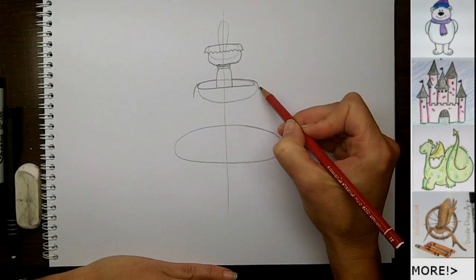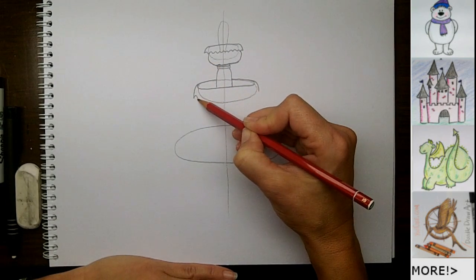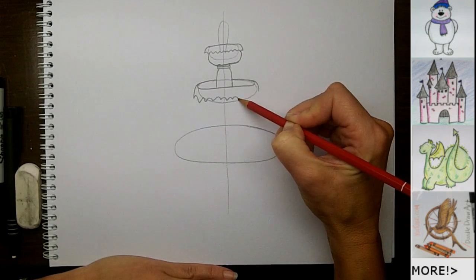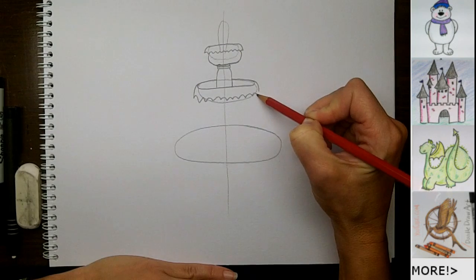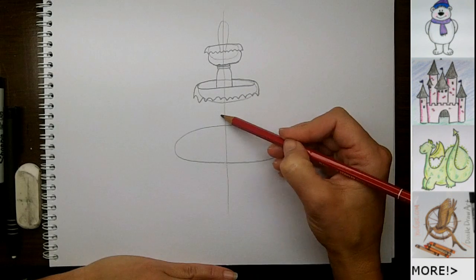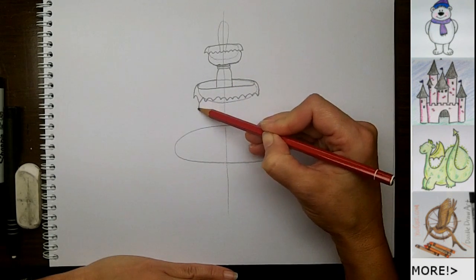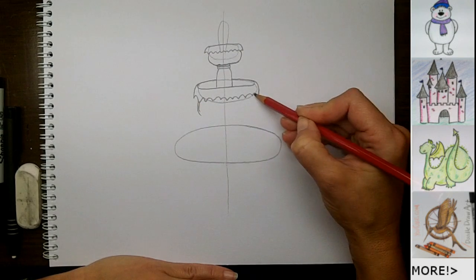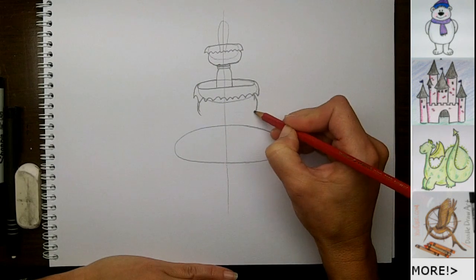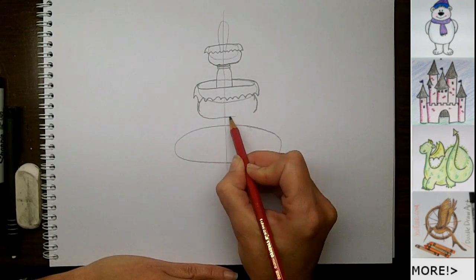But then it's the same thing — I'm just going to make these ripples going across, coming down like this and making their way around like so. So now I'll do the same thing I did here, which is make the bowl on this fountain. It's going to come out from underneath, curve out to the sides a little bit on both sides, trying to make it proportional towards the middle. And then I'll make the bottom of the bowl coming in like this.